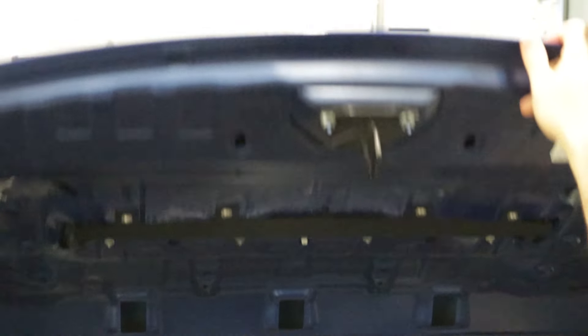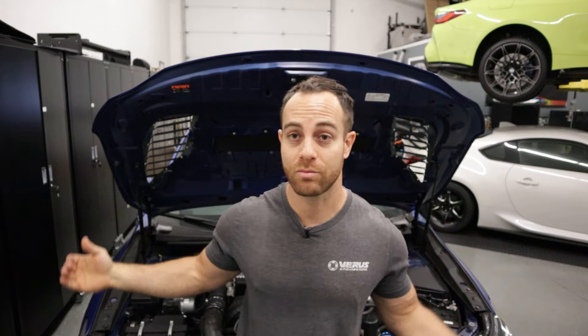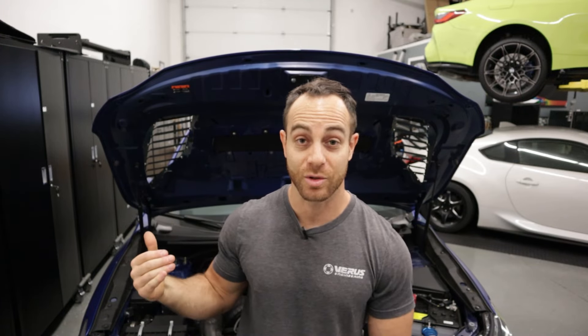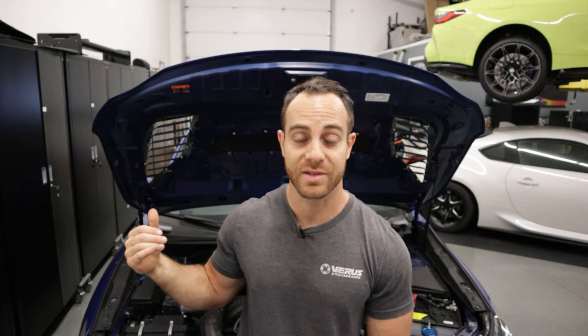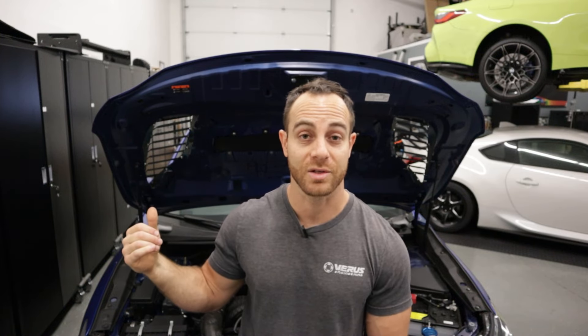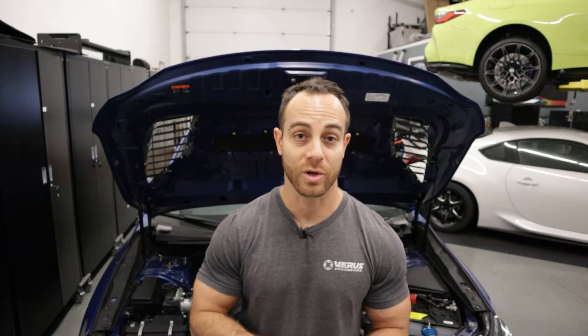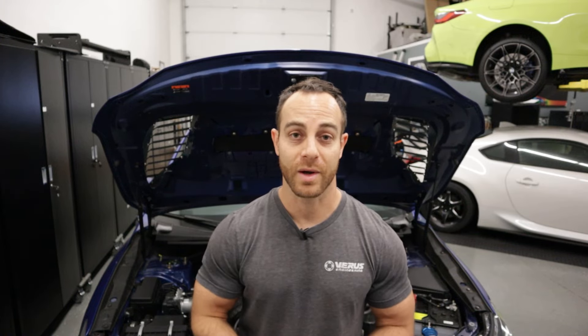We're going to shut the hood real quick. That concludes the install of the VB hood scoop block-off — really simple install. You're really going to want to pair this with a hood vent. We have two hood vents right behind us. It's a really good idea to include those in the install, because then you're actually evacuating air from the engine bay and creating a little bit of low pressure, promoting flow through the charge cooler, radiator, and potentially the oil cooler, improving vehicle performance.